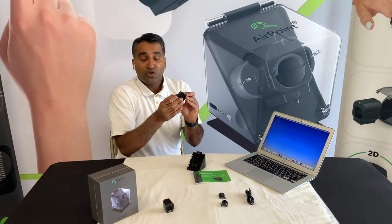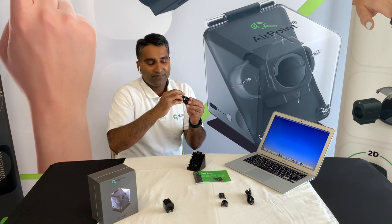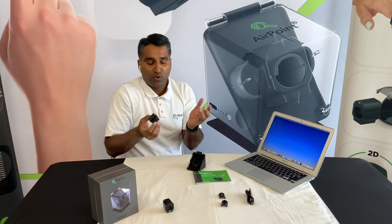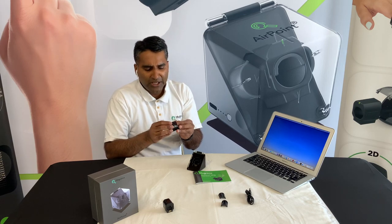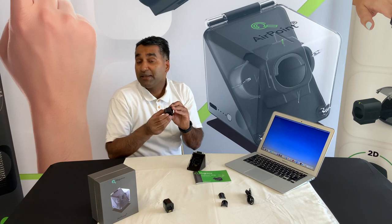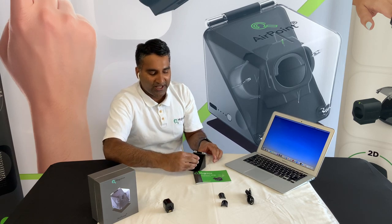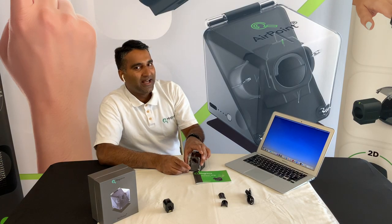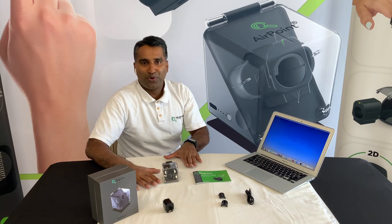There is also a power switch — when traveling it is advised to turn off the device to save the charge. During everyday use, the device goes into sleep mode automatically after inactivity, so it doesn't matter if you leave it on. Here is the Airpoint Ring.